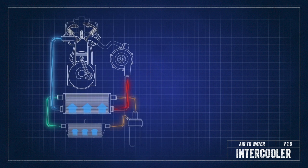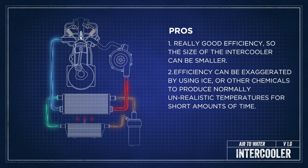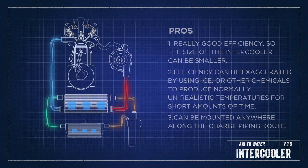The pros of an air-to-water system are that it's super efficient and it's going to make a lot of power. Because all the small different parts don't need to be mounted anywhere specific, you have a lot more freedom with how you put it together.